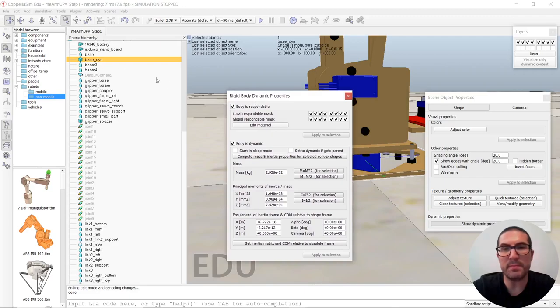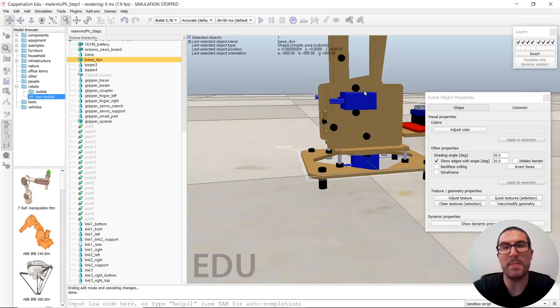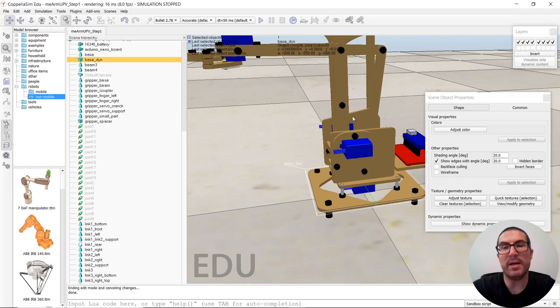In general, all the geometries or objects we're going to create will be dynamic and respondable. But this one, because it's the base of the robot, will be static. Also, I prefer to uncheck this local respondable mask, because we don't want all the parts of the robot — once we have the hierarchy with all parts — to collide with each other locally.